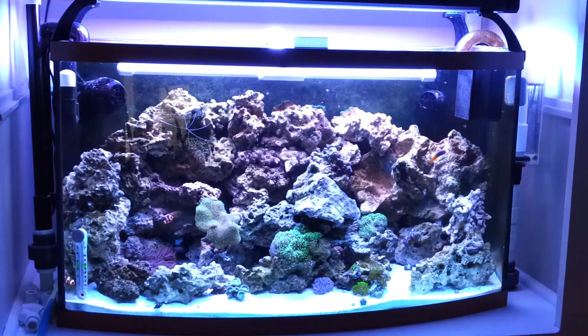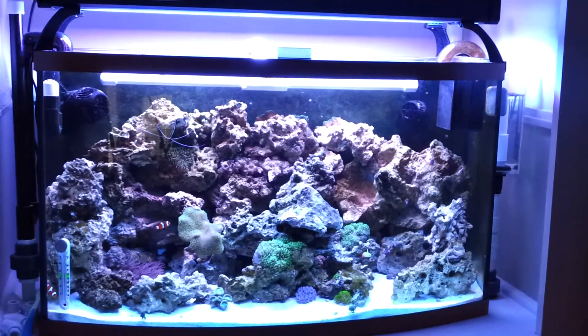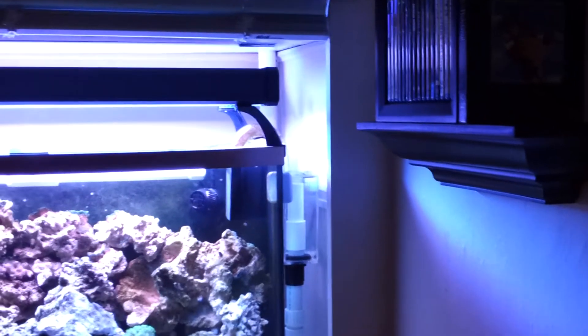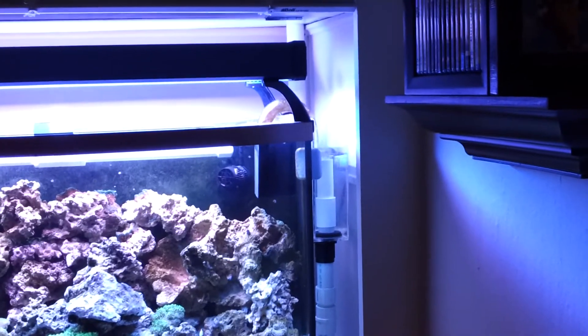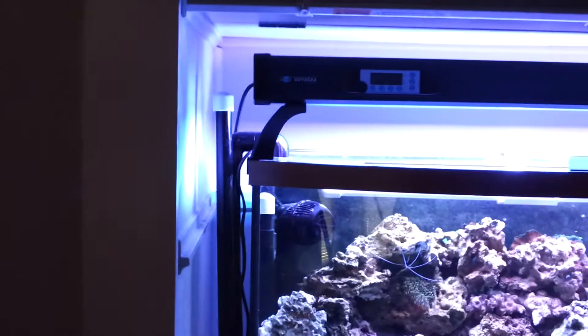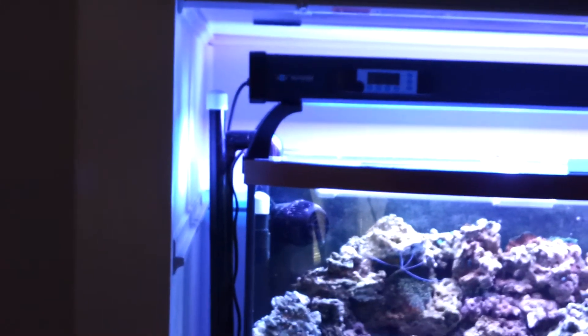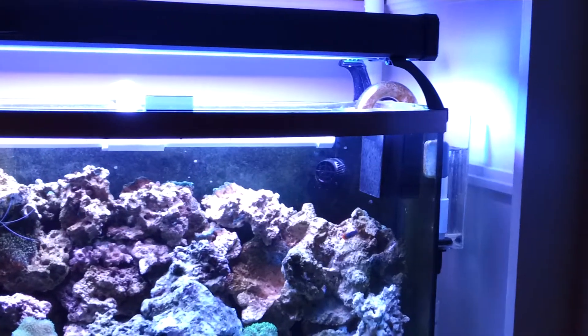I've tried a couple of different bulb combinations — had a Coral Plus in there, two actinics, bunch of different combinations trying to get it right. There's a PF 300 on one side, rated at 350 I believe. Got it worked out to be fairly quiet. I built out of three-quarter-inch PVC another overflow just to make up for the difference.